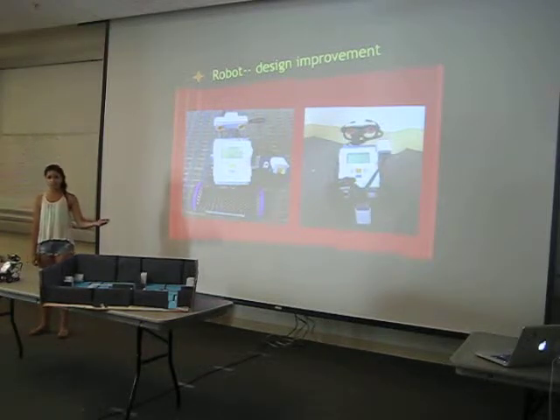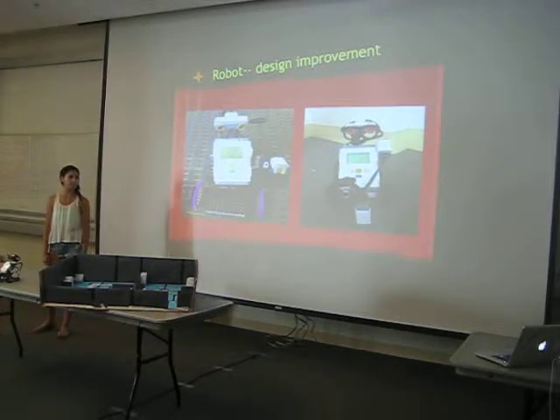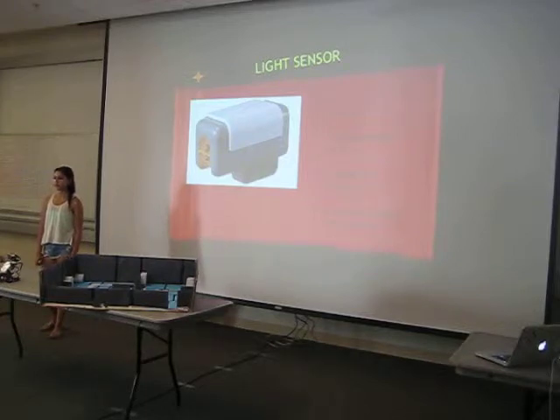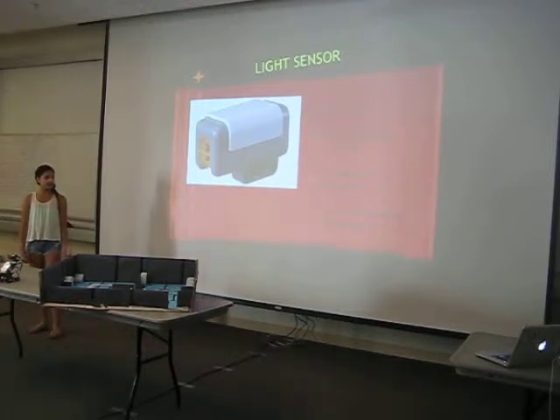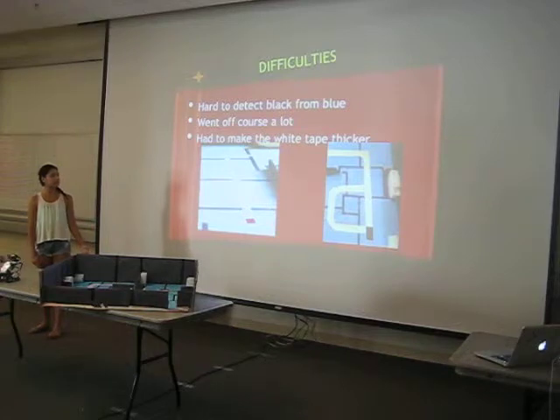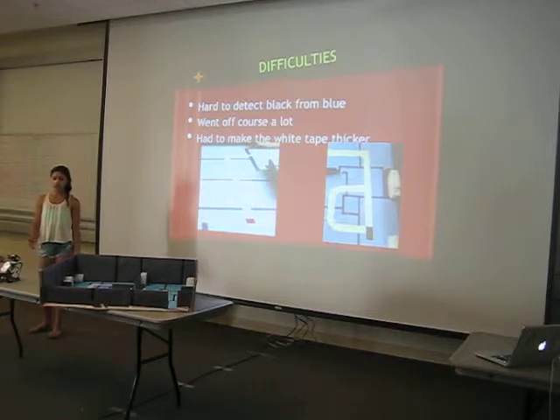This is the before and after picture of my robot: phone carrier and one ultrasonic sensor, versus two ultrasonic sensors and some hip glasses. For the light sensor I had to use two — one would face backwards and detect the sunlight coming through your window, and the other would follow the electrical tape. This was actually really hard because it always confused black and blue, so it would stop on the blue and think it was black, or it would just go off track. I had to make the white line thicker so that if it kind of got off track, it would still detect the white.